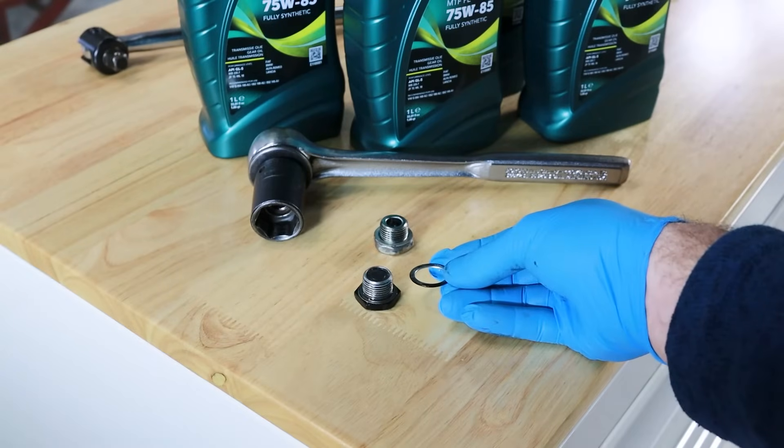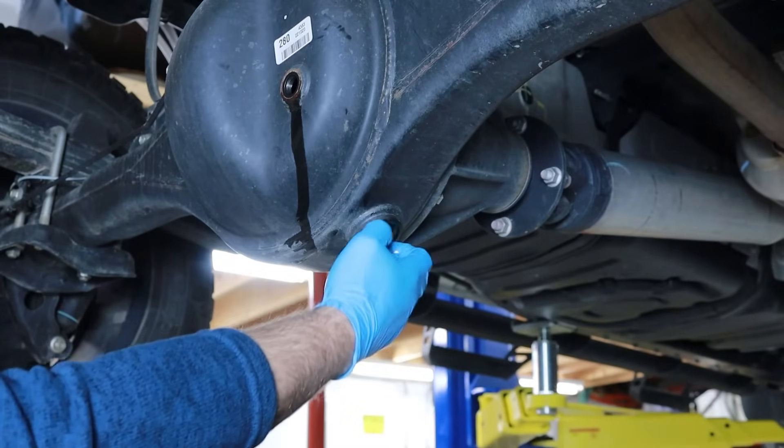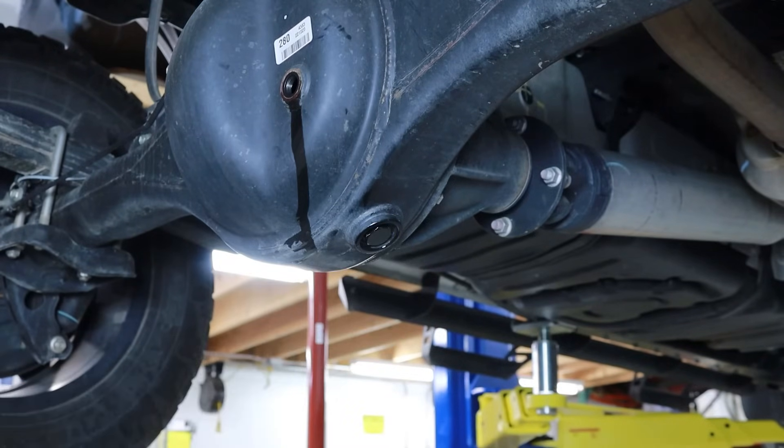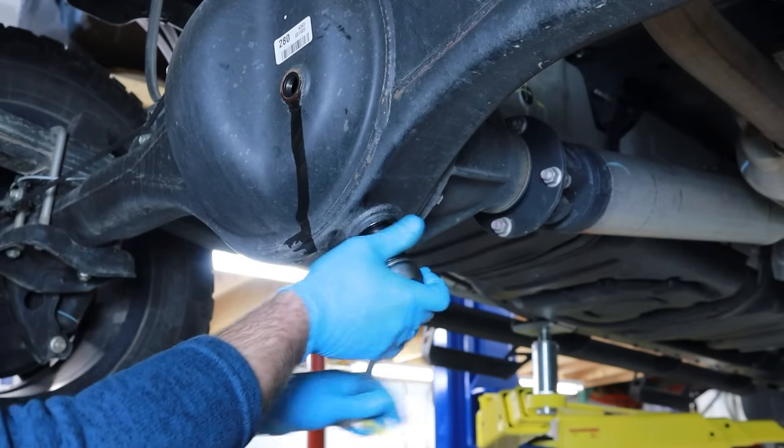Next, reinstall the differential fluid drain plug and sealing washer by threading it in a clockwise direction. Using a 24mm socket and torque wrench, tighten the drain plug to a 36 ft-lb torque specification.